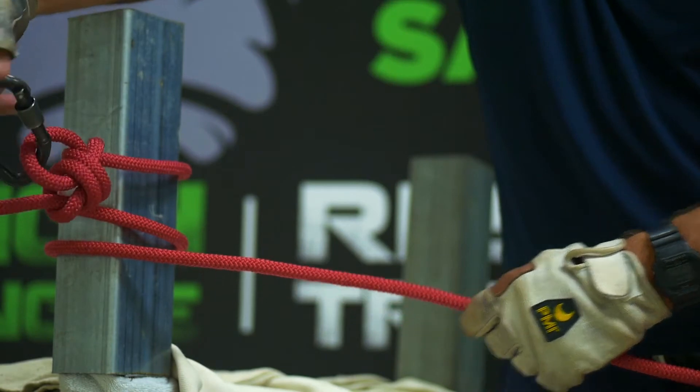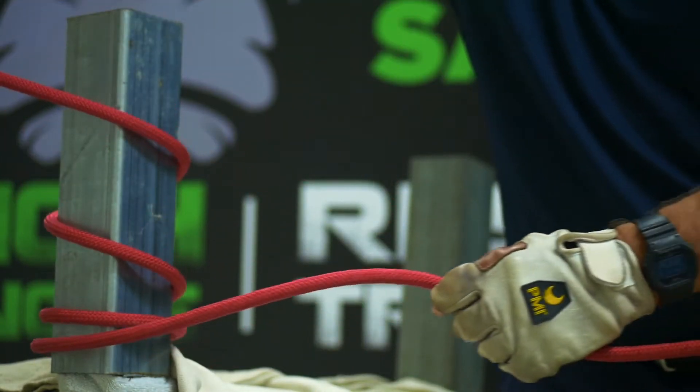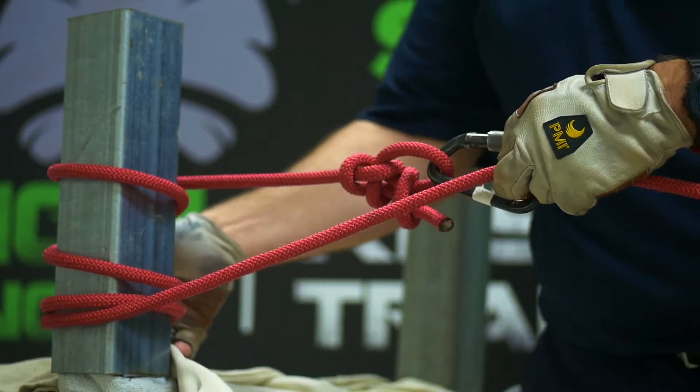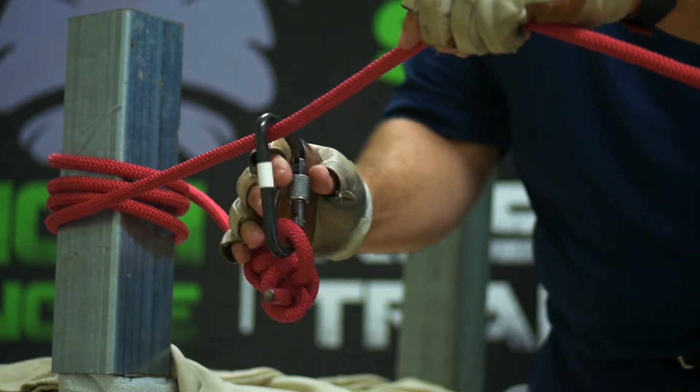The larger the anchor, the less you have to wrap. The minimum I would go would be four times. Then take the carabiner and go back into the standing end of the rope.